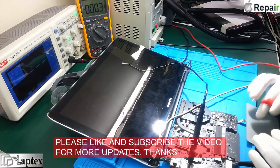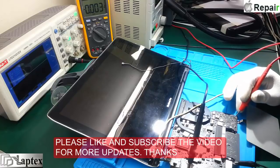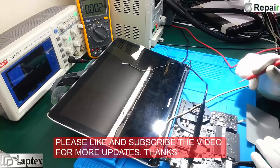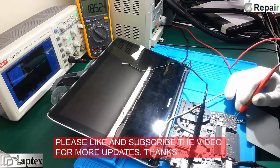You need to use the touchpad in order to check the voltage — if you are not using the touchpad and expecting a voltage on this particular point, you will not get even a single volt. I hope you enjoyed this video. Please like and subscribe for more updates.